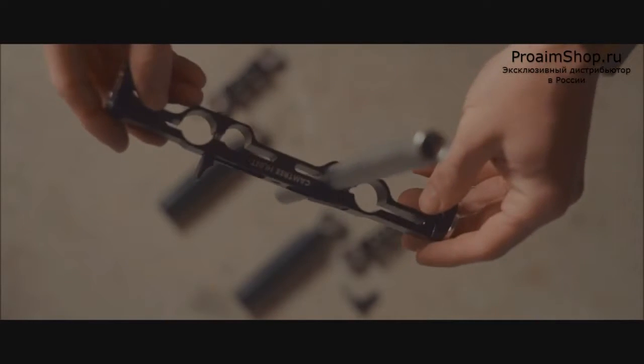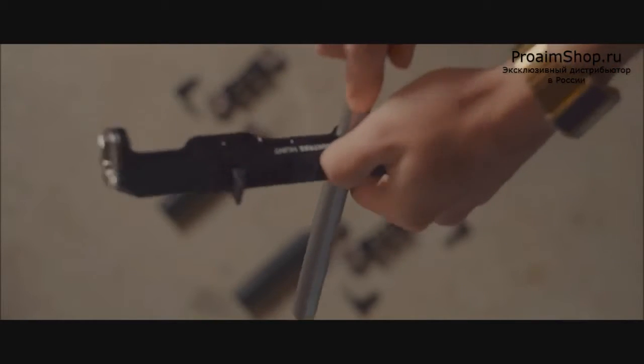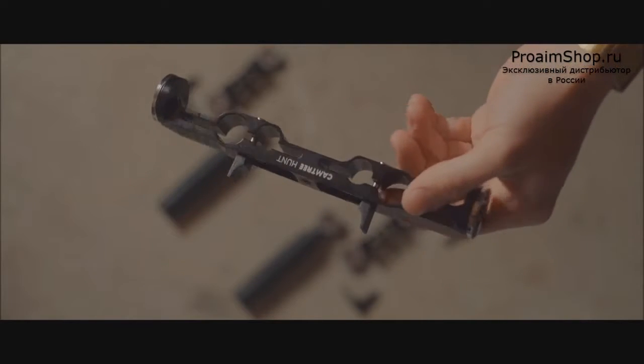19mm and 15mm rods are both compatible with this, and they come with a quick release on the top, which is actually surprisingly a lot faster and sturdier than expected.